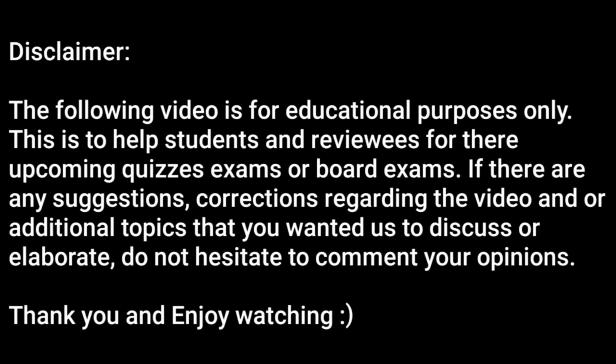The following video is for educational purposes only. This is to help students and reviewers for their upcoming quizzes, exams, or board exams. If there are any suggestions or corrections regarding the video, or additional topics you would like us to discuss or elaborate, do not hesitate to comment your opinions. Thank you and enjoy watching.